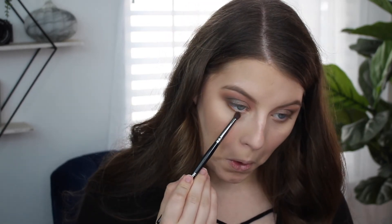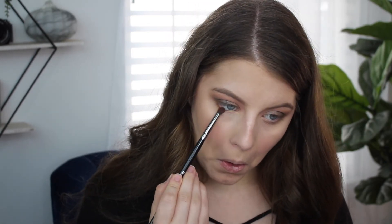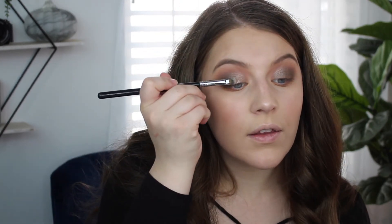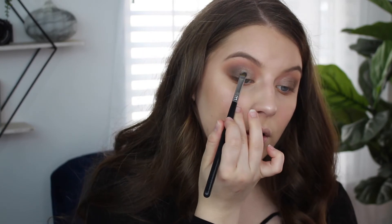I want to take the shade Winch and put that in the center of my lid — actually I'll take it all the way across because I want a little more brightness in there. I'm taking On Toast under my lash line, then a little bit of Hello Salem on a fluffy brush to blend it out better. Then I'm wetting my brush and using a little bit of Winch in the very center just to intensify it slightly.